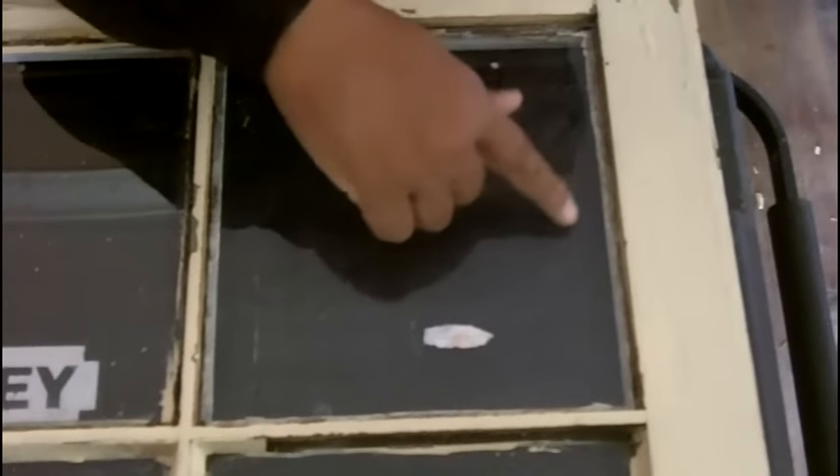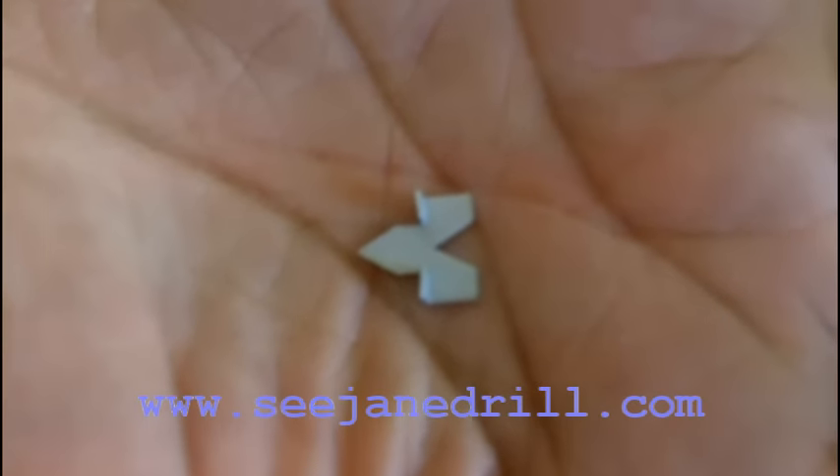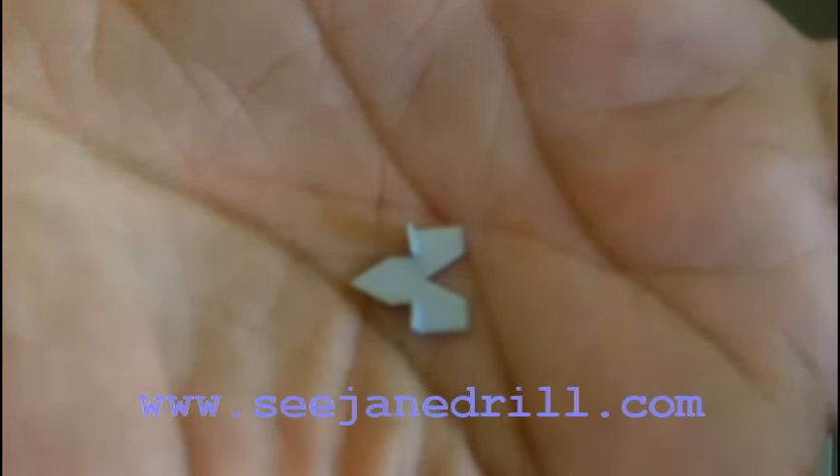We need to install new points. We're going to put one right here, one there, one here, one here. That's our new point. I'm going to show you how to put these in place. It's a really simple, straightforward process.